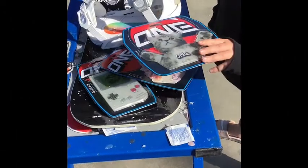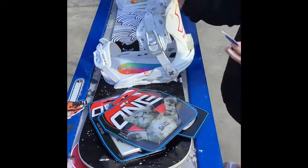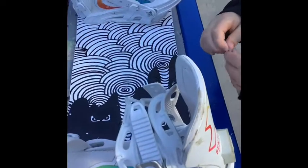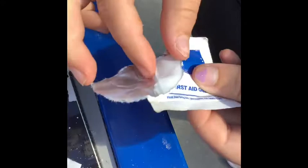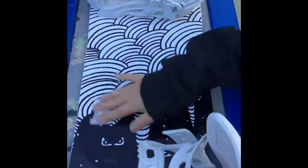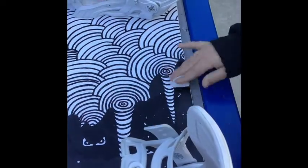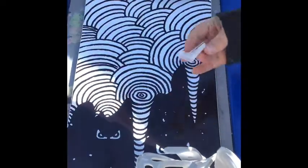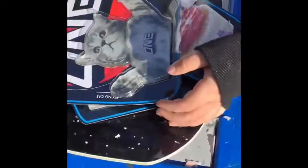I'm going to be putting on a stomp pad, and I really like this one. But first I have to wipe this down with these alcohol cleansing pad things. It just gets rid of all the oils and grease and sunscreen stuff on it, and then you have to wait 10 or 15 minutes for this to dry before you put on the stomp pad, so that's what I'm going to do.